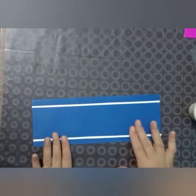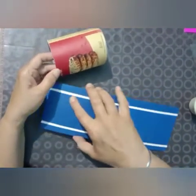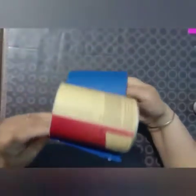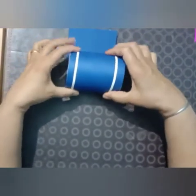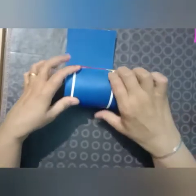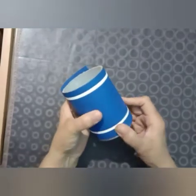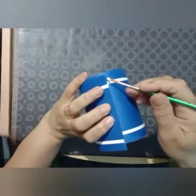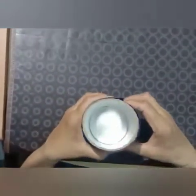The next step is we have to cover the box. First start pasting here and then roll it over and paste it this way. You may apply cello tape also to secure it.